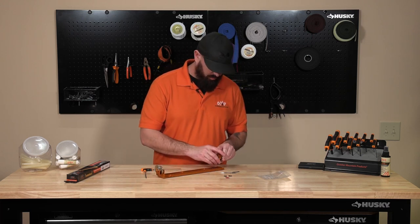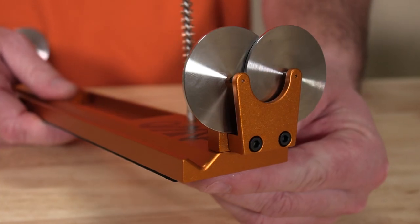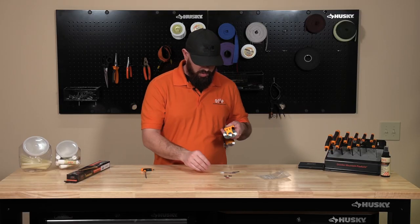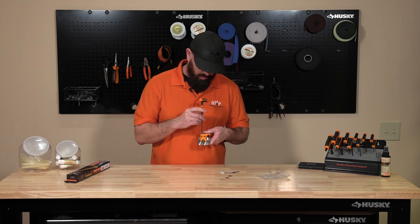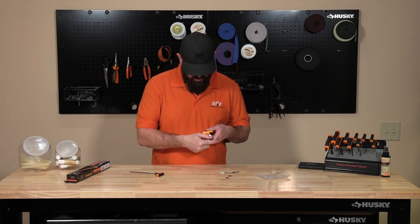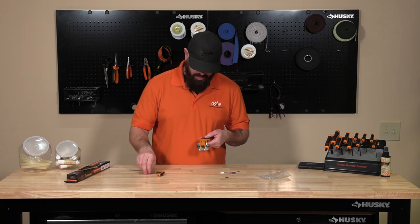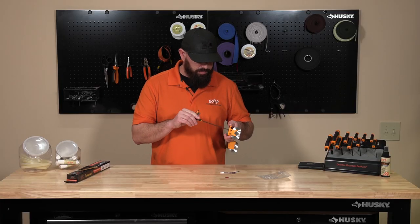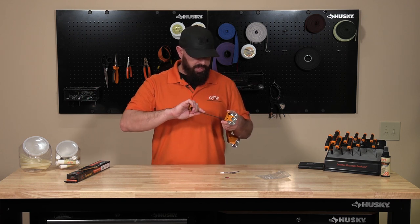Grab the short side. When we do this we want the rollers to be facing outwards. Line it up, line the screws up. On these screws, snug it a quarter turn for tightness — good to go, torque them down just a little bit.